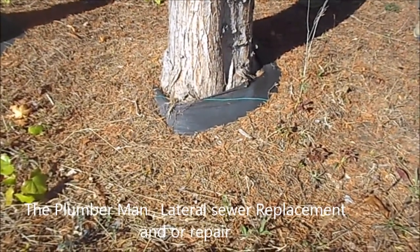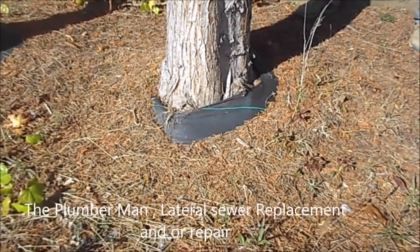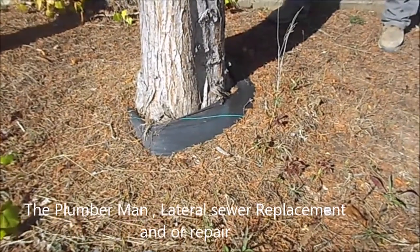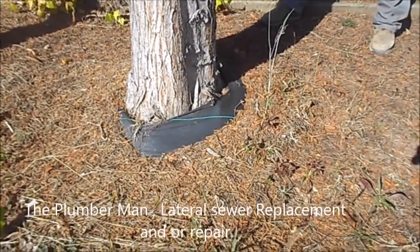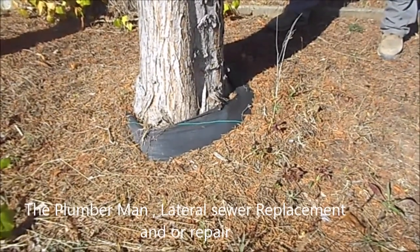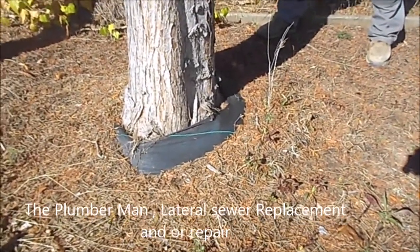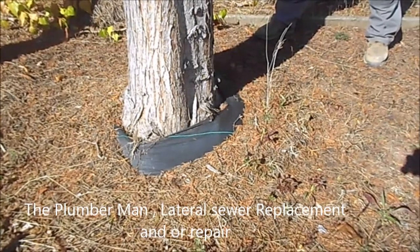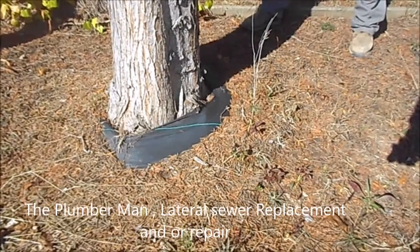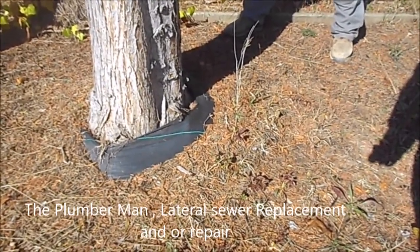I don't have that insurance. If it was something I could get done in a feasible amount of time — where I could dig it and put it back in one day — I'd do it. But if I have to dig it, barricade it, and leave it open overnight, I get worried. I'm just being straight with you — this situation sucks.